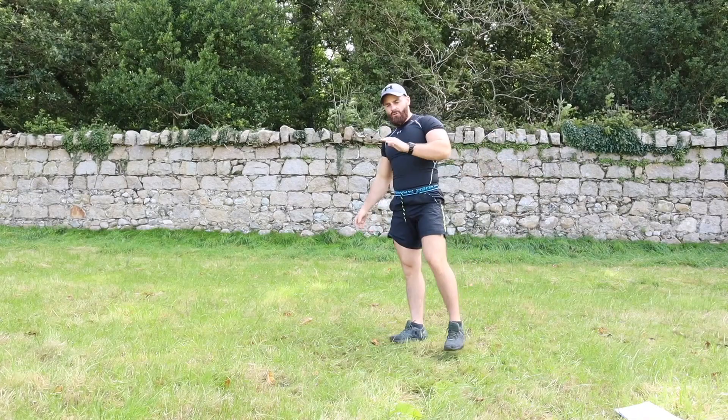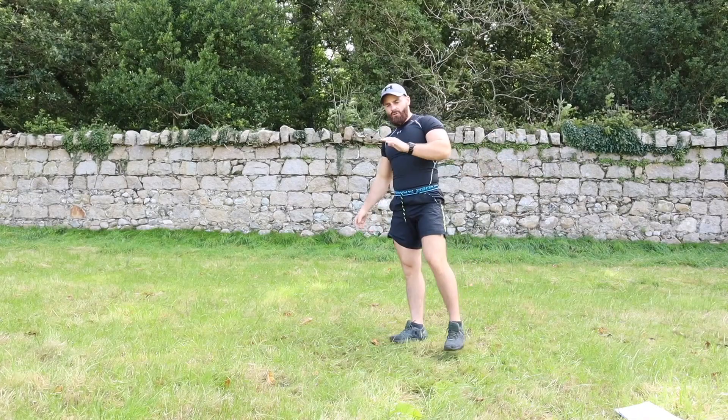Next one is a pulse squat — squatting down and pulsing right up.